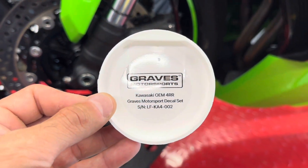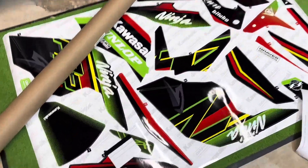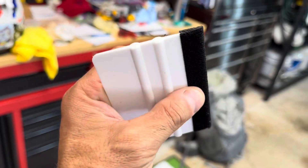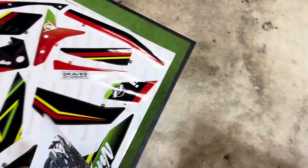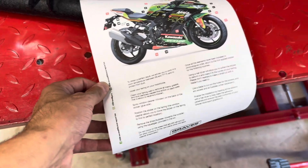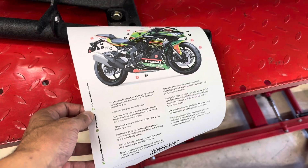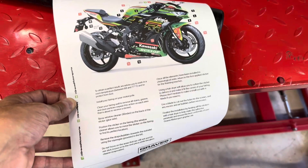When you order the Graves Motorsports decal set, there's the tube it comes in and then there's what you get — a bunch of stickers. They give you a nice squeegee, and they put a little bit of felt on one side so you can really work the stickers down nicely. There's also a sheet giving you installation tips. It tells you the order everything has to go on, and they say you'd better be between 68 and 77 degrees — and that's no joke. Don't do it when it's too cold or too hot. They also say leave the fairings on the bike.